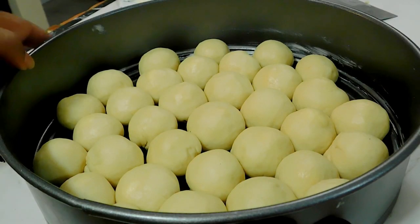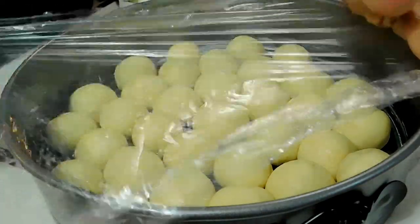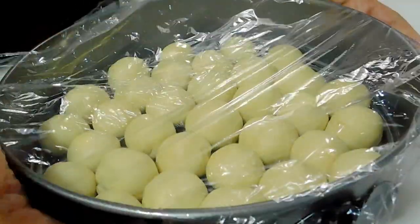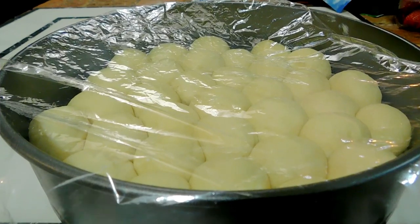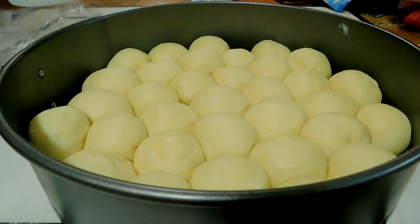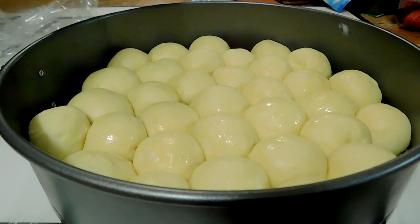Once I'm done filling, some of the balls have already started rising because it was really hot, but we're still going to let everything rest to make sure it's even. It rested for about 20 minutes. Now I'm going to egg wash — I just beat my egg with a little water. You can use butter, oil, or milk; all will work.